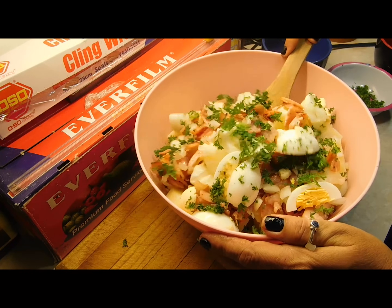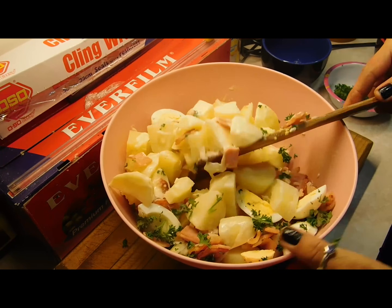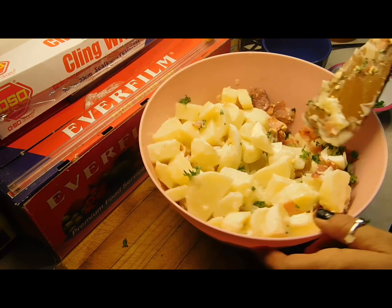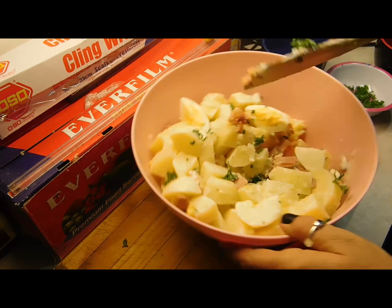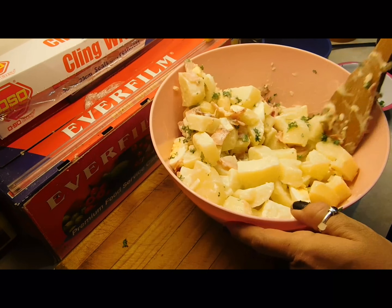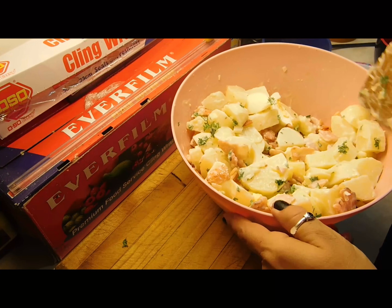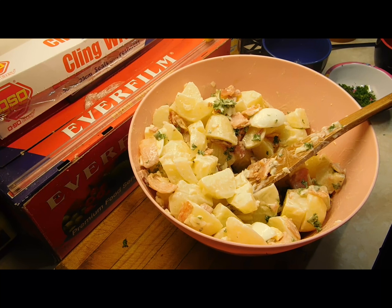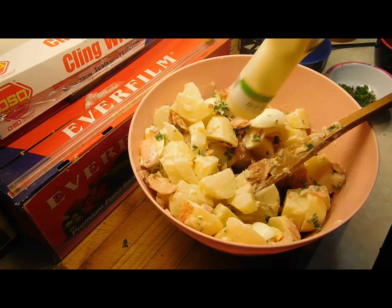Get yourself a good spoon to mix with because you don't want to be too rough with it. Just mix it all through — it's so yummy, it's like a little meal on its own. Make a big one of these for summer; with a hot week coming up it'll last close to a week in the fridge if it doesn't all get eaten first. I can see it needs a little more dressing, so I'll add a bit more — it's all to taste.